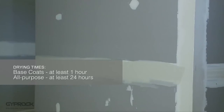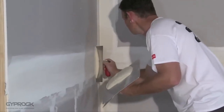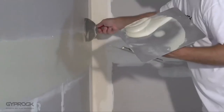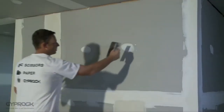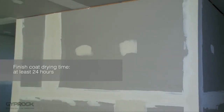Allow base coat to set for at least one hour and all-purpose compound to dry for at least 24 hours before applying the finish coat. When the second coat is dry, scrape or sand off any remnants and apply a thin finish coat of topping compound or all-purpose compound around 250 mm wide using your largest broad knife or trowel. Feather the joint edges with a trowel so you'll have less to sand later. Apply a coat to all fastener heads in a different direction to the previous coat, extending around 25 millimeters further beyond it. Allow the finish coat to dry for at least 24 hours before sanding.